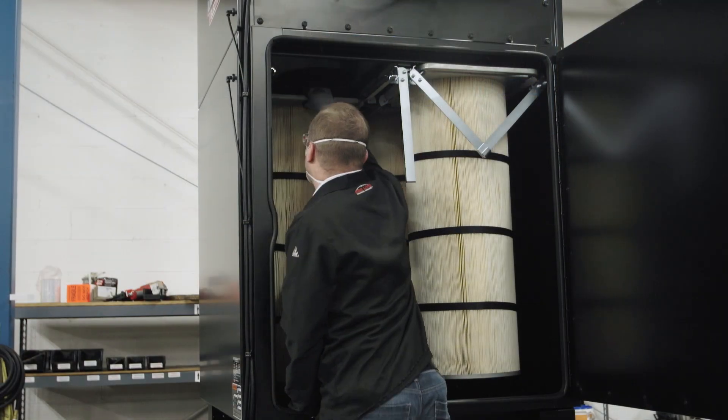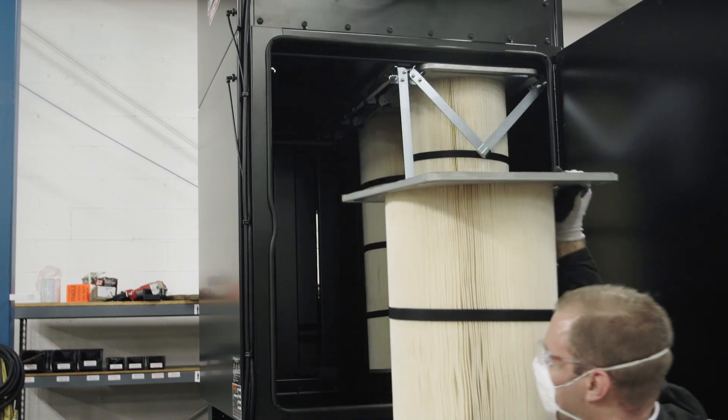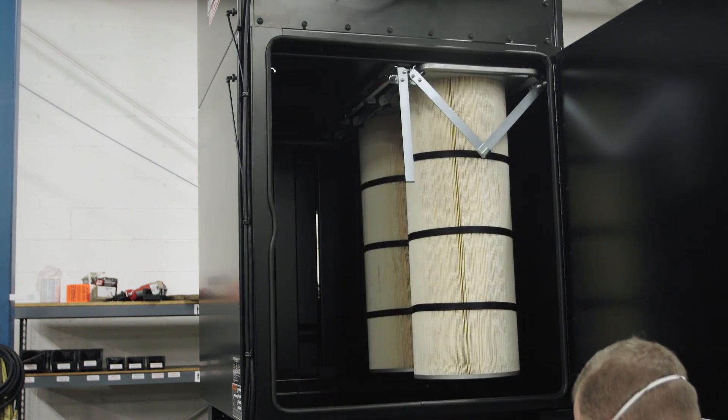Remove the rear filter by sliding it towards you along the filter rails in the same fashion that the front filter was removed. Repeat the filter removal steps for the other filter banks of the unit.